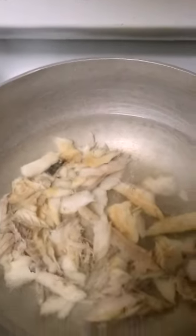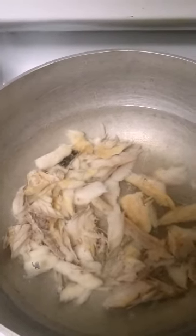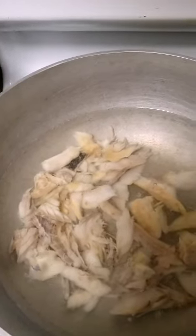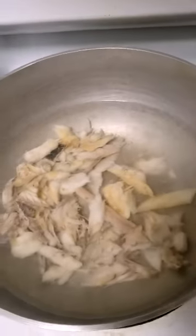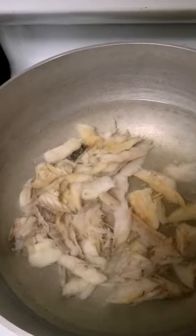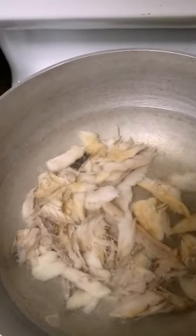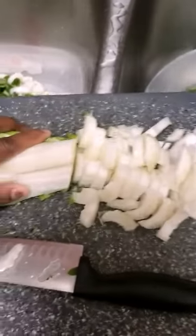And of course I have the salt fish over here soaking, because I really like salt fish. I had it soaking in hot water overnight and it helps get all the salt out of the salt fish.